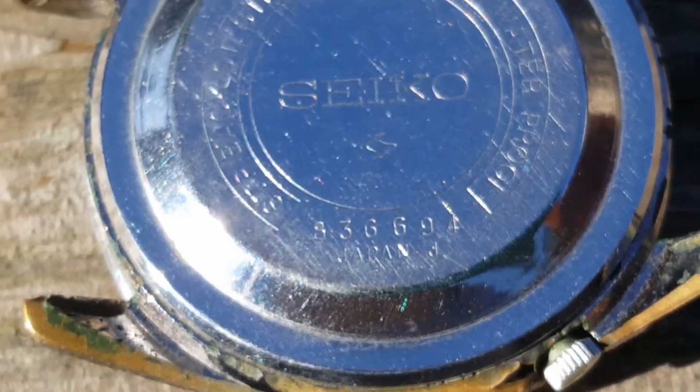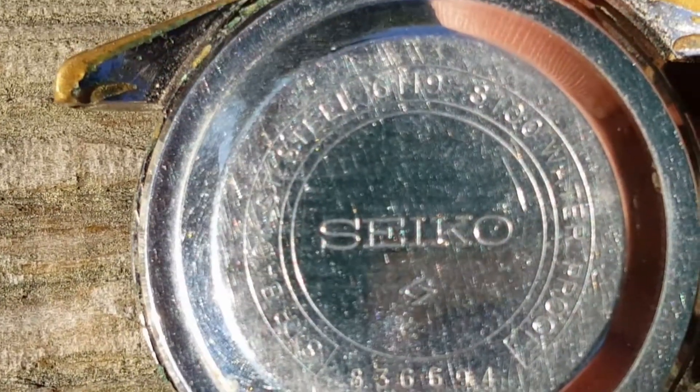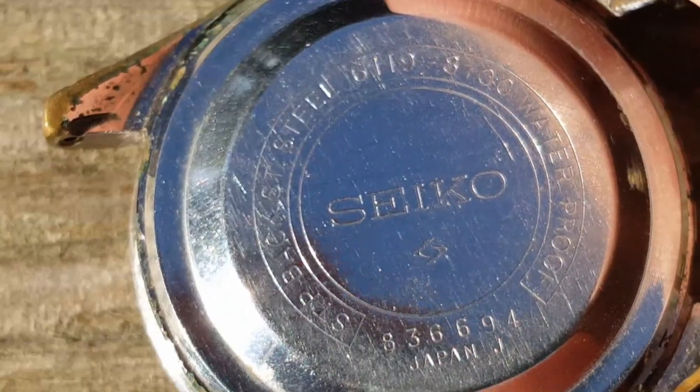Looking at the case back, we can see that this watch was manufactured in March of 1968. You'll also notice that this case back is a snap-on case back.